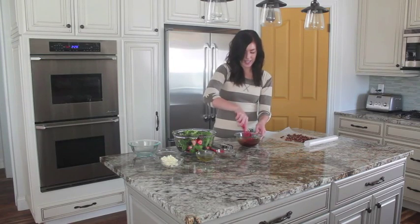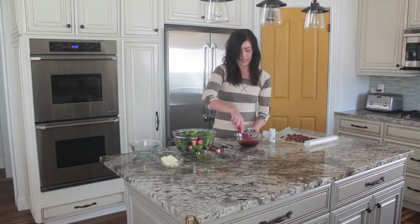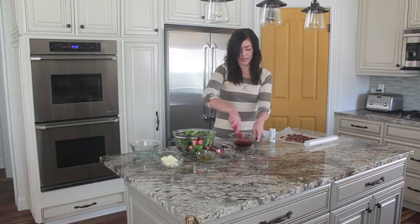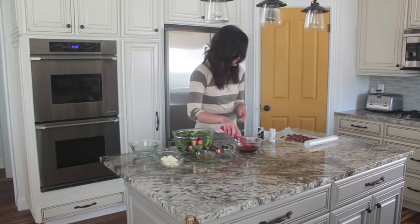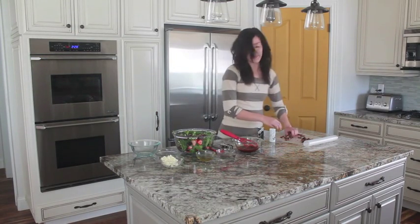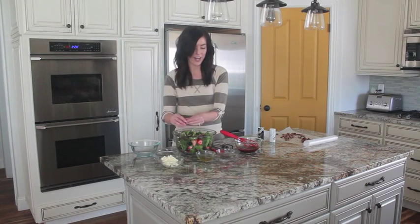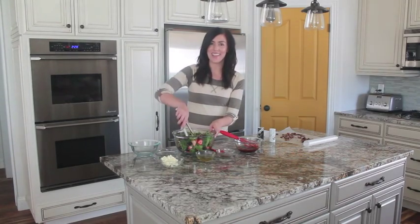I'm just going to whisk it together and add salt and pepper to taste. And then of course we will top it all off with our candied pecans. This is a perfect salad for a summer night or it's enough to feed a crowd. For this and other salad recipes you can visit 6sistersstuff.com. Thanks for watching!